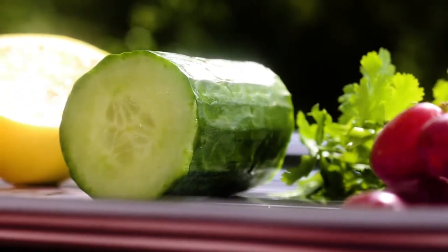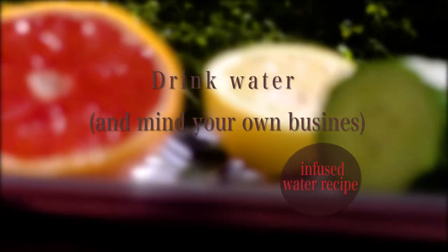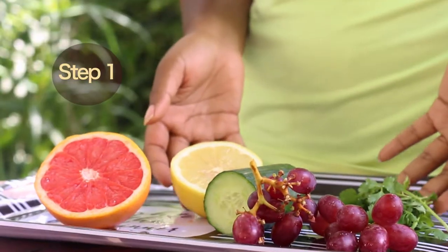Hi guys and welcome back! With the help of my friend Fanny, I'll be showing you through five easy steps how to make a beautiful infused water recipe. This recipe will keep you energized throughout the whole day. I like to experiment with my ingredients.